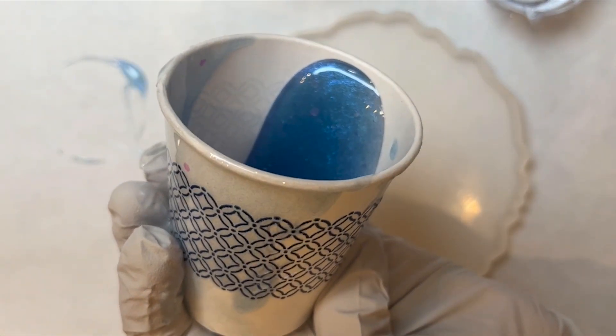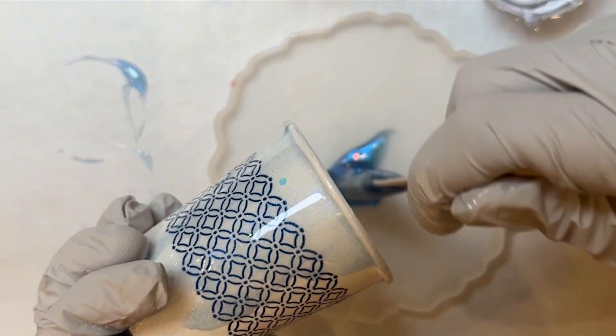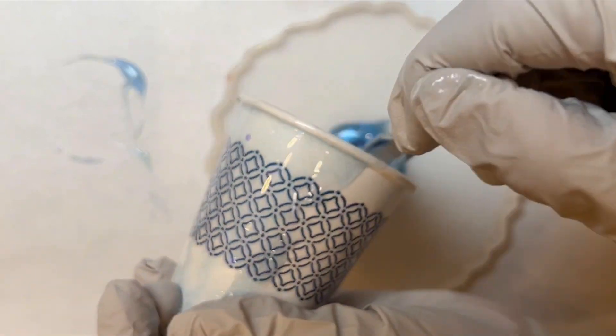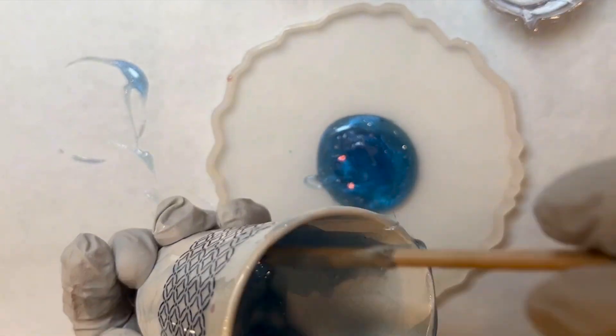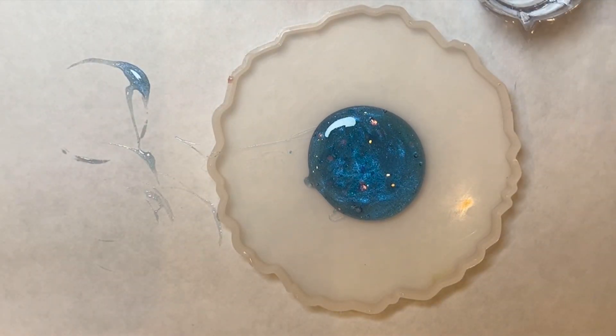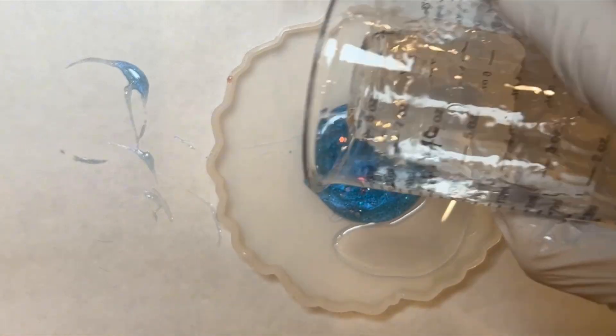It's been sitting out for about 15 minutes, so it has the ability to cure longer than the other resin I'm about to pour. I decide that I want this pretty teal color to be the center of this resin pour.